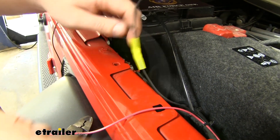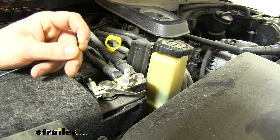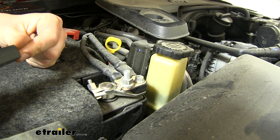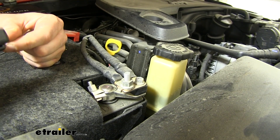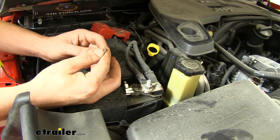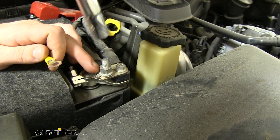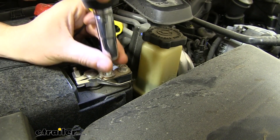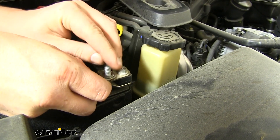The other black wire from our kit is going to go to ground. So on our other black wire we're going to strip this back and connect a ring terminal to the other end. Now the ring terminal that comes in the kit is too small to go onto the stud on your ground wire, so we're going to be upgrading it to a 3/8 inch ring terminal. We'll disconnect the nut here with a 13 millimeter socket, slide our ring terminal on, and reinstall the nut.